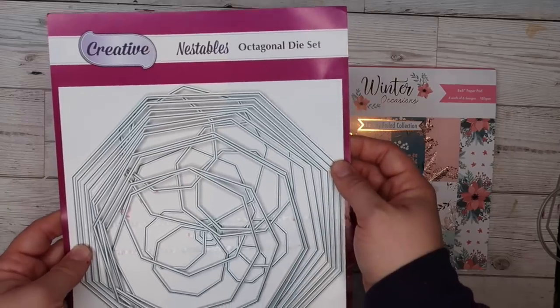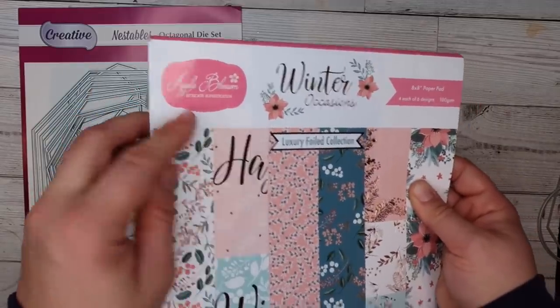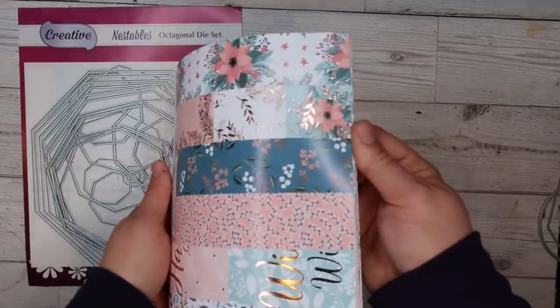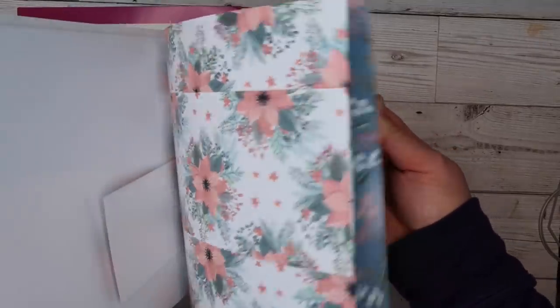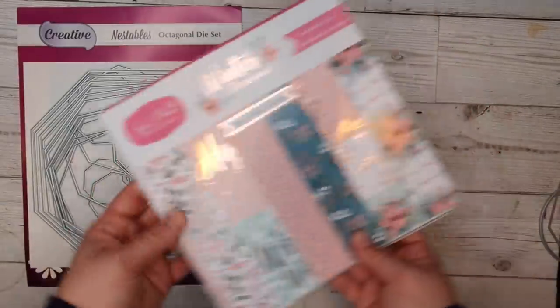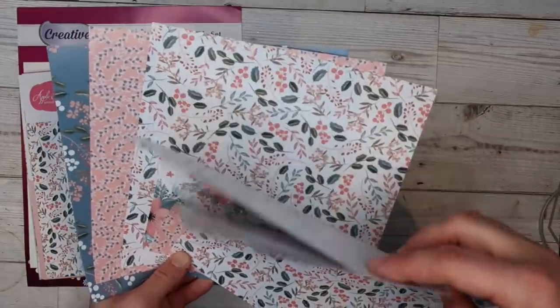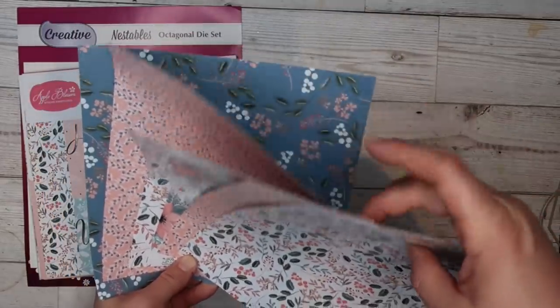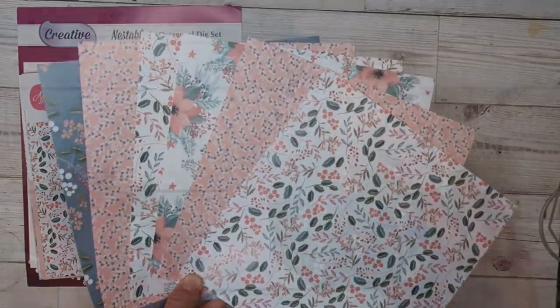Moving on to the next one — making baubles with different shapes. I've got this octagonal bobble set and some paper from Apple Blossom. It's a sunny sheen kind of paper, not a matte paper — it feels a bit like magazine paper but thick. I've got six sheets here and I'm going to cut one octagon out of each sheet, as my octagon is quite big and only fits one per sheet.